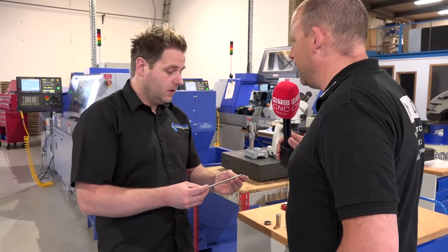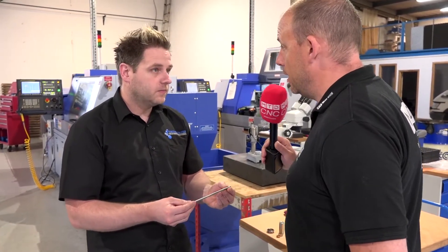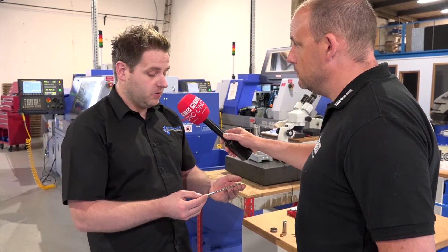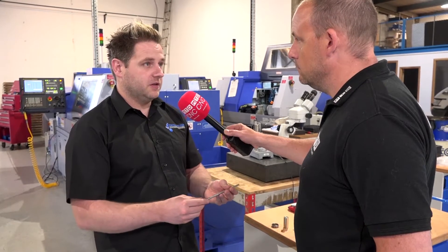Will you be doing them in large quantities? That's another thing sliding head lathes are good for — large quantities, and for smaller parts these days. Yeah, a typical batch of these is about 50 off, but what we try and do is — these are monthly orders — so we try and run two or three months at a time.